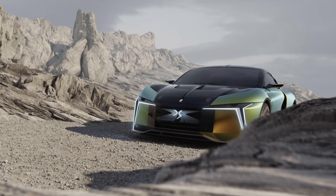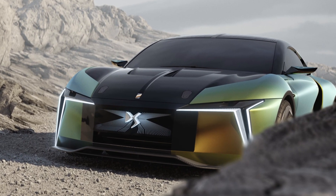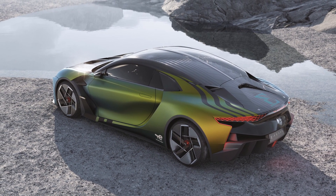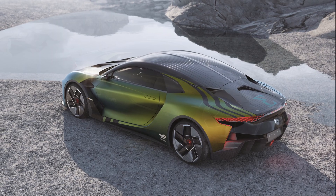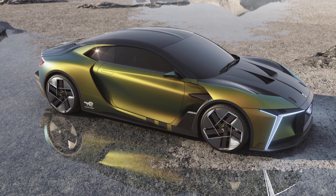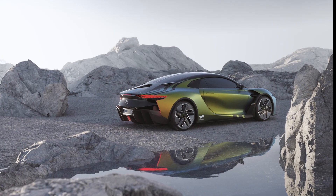DSE Tense Performance introduces a carbon monocoque with a drivetrain taken from a Formula E single-seater. The drivetrain is made up of two electric motors giving a combined power of 600 kilowatts: 250 kilowatts at the front and 350 kilowatts at the back, corresponding to 815 horsepower and torque of 8,000 newton meters at the wheels.